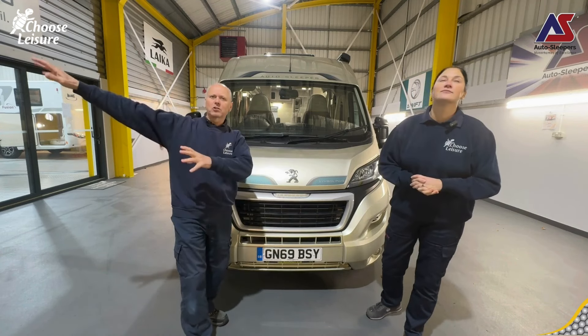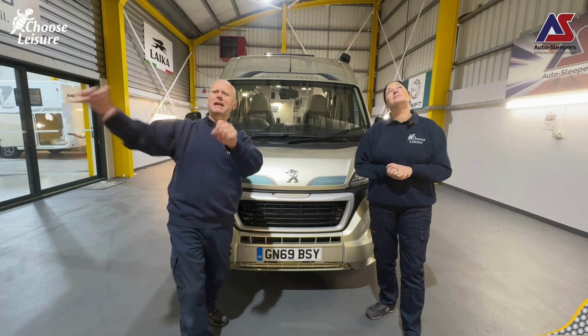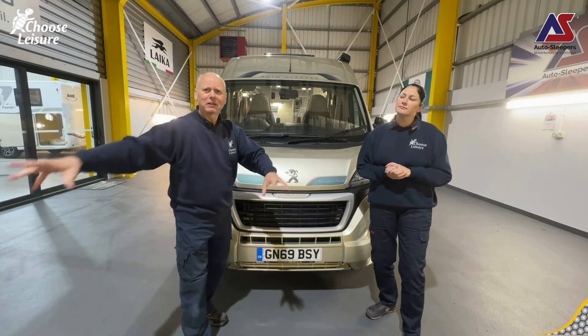Today Mark, this is an example of one of our lovely pre-loved or used Auto Sleepers that we currently have in stock. What we're going to be doing - imagine a grassy knoll, a stream, some lambs bouncing around in the background instead of this showroom. We're going to be running this van up, so imagine you've just turned up at the campsite. We're going to go around, show you all the pertinent points and how to run the van up from scratch and then drain it down.